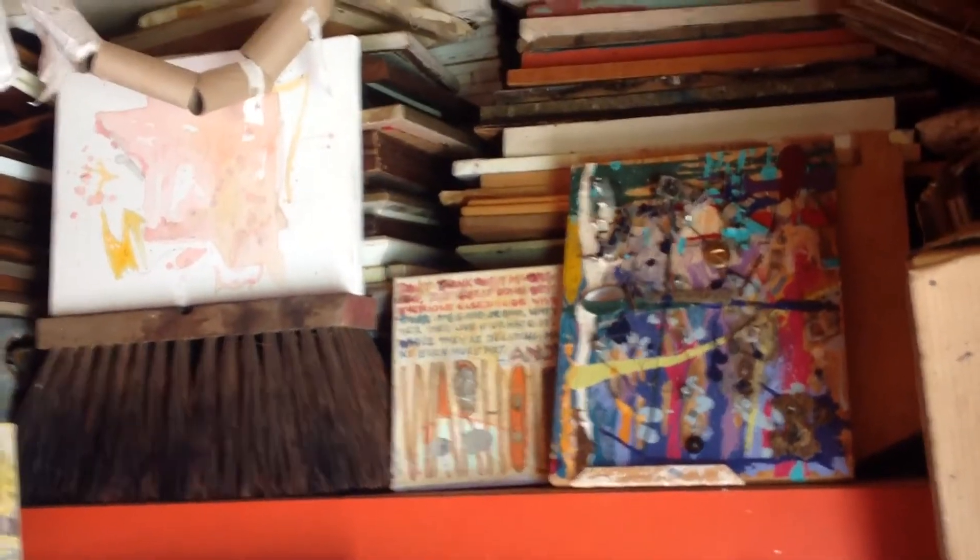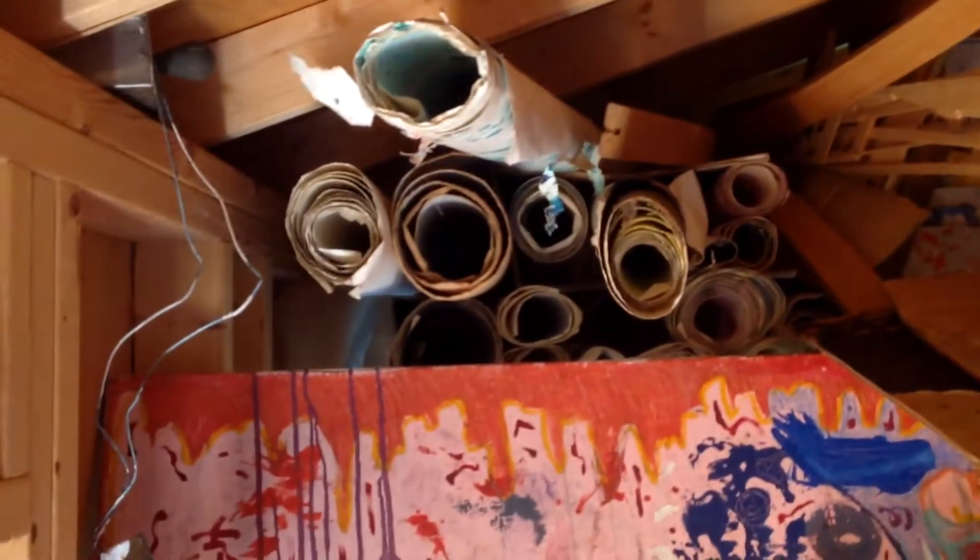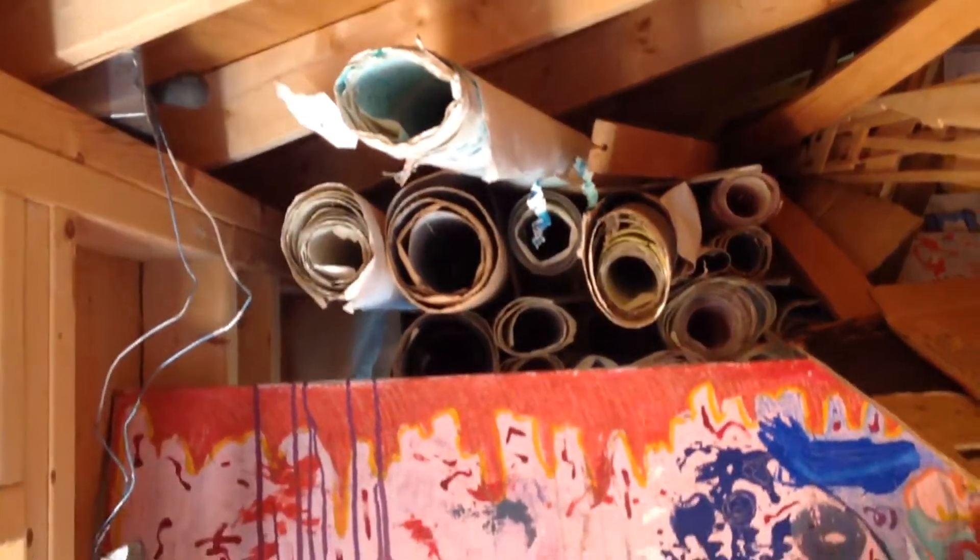I've been working on this stuff for years and it's piling up here. You can call it inventory, I guess, but it goes back — there's stuff back there behind all of this, it goes so far back. These are some really old works, all rolled up over here.